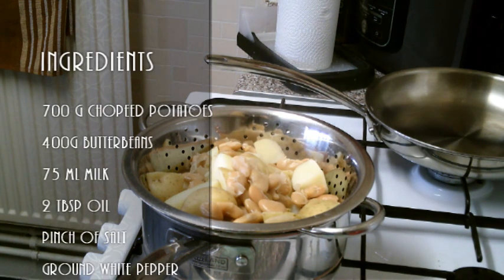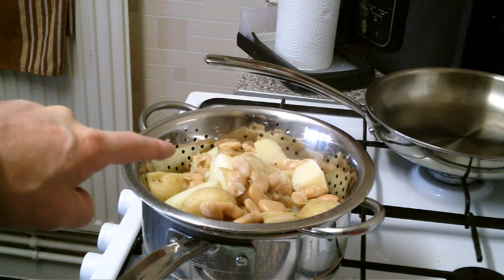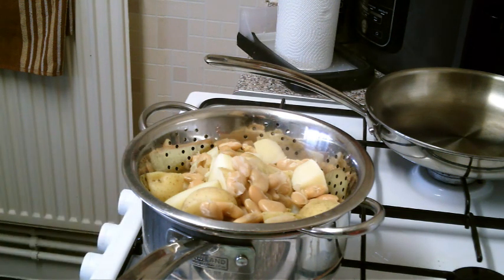Hello viewers. I'm going to do a butter bean and mashed potato dish. As you can see, what we've got draining there is a tin of butter beans — 400 grams, drained and rinsed. I've boiled them with about 700 grams of potatoes. I've not peeled the potatoes.